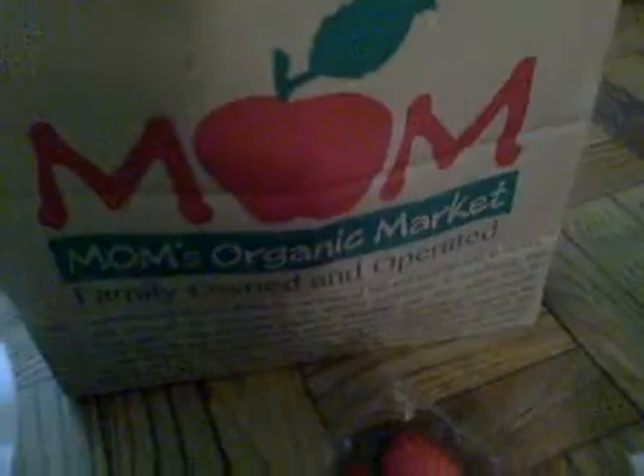This is Mom's Organic Market and I got some strawberries. Of course, everything at Mom's is organic. These are Driscoll's organic strawberries. And I want to show you what I do.